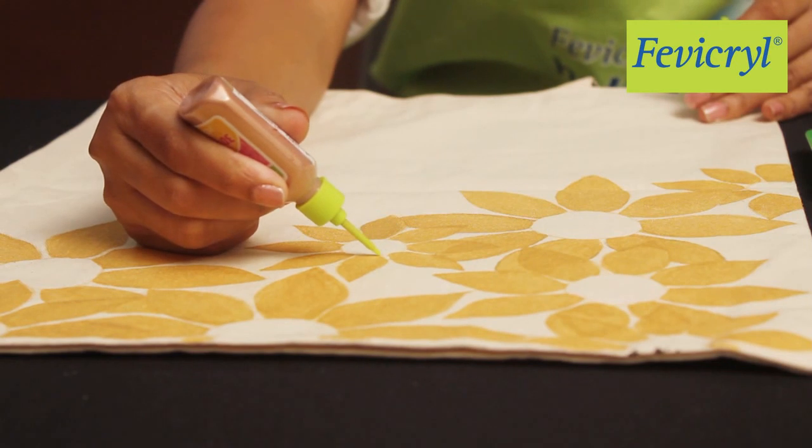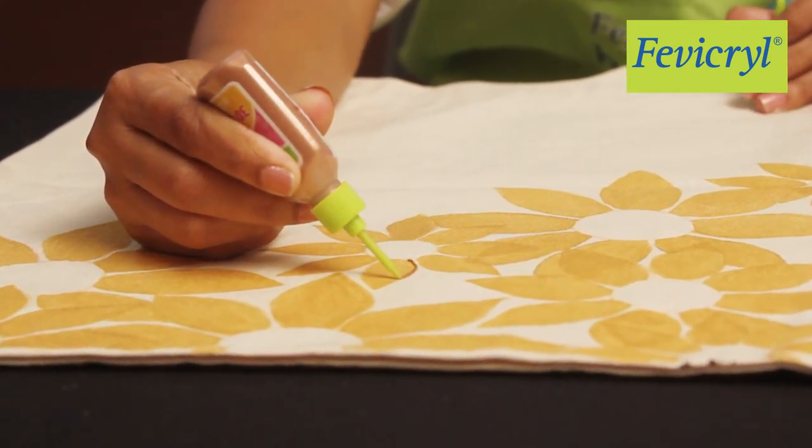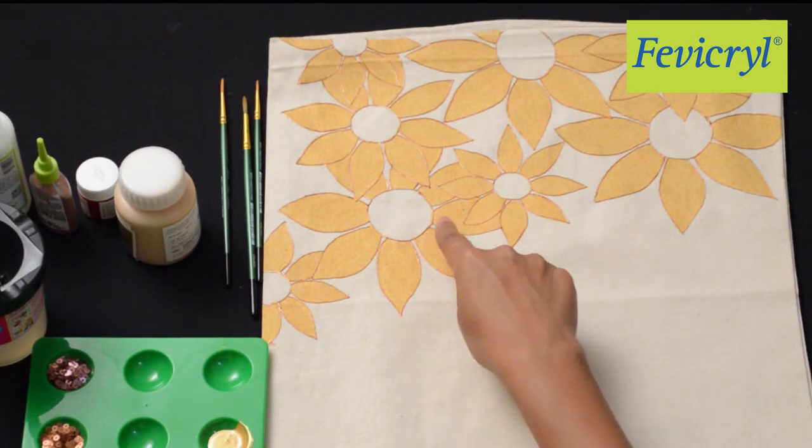Outline all the flowers with Fevicryl Hobby Ideas 3D Cone Outliner Pearl Metallic Bronze 355. Leave it to dry.